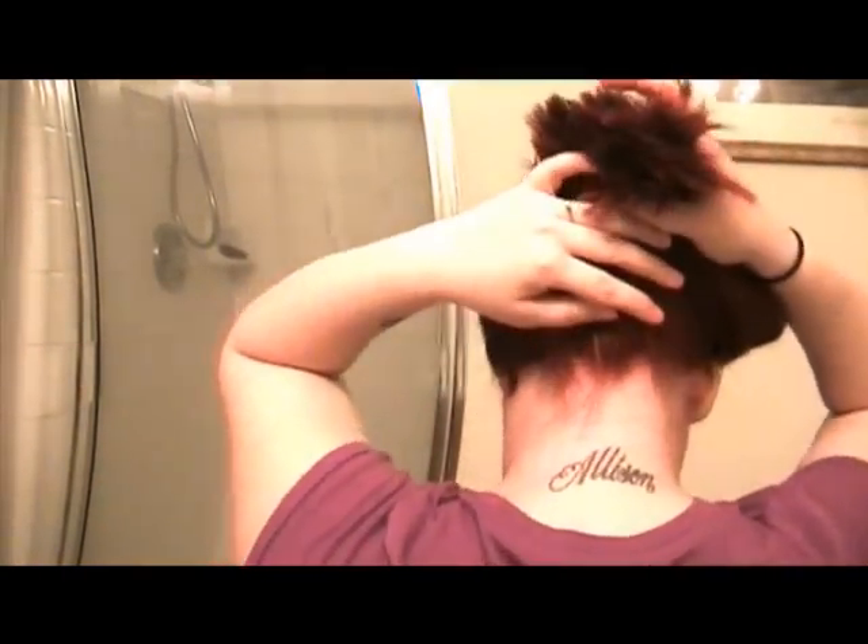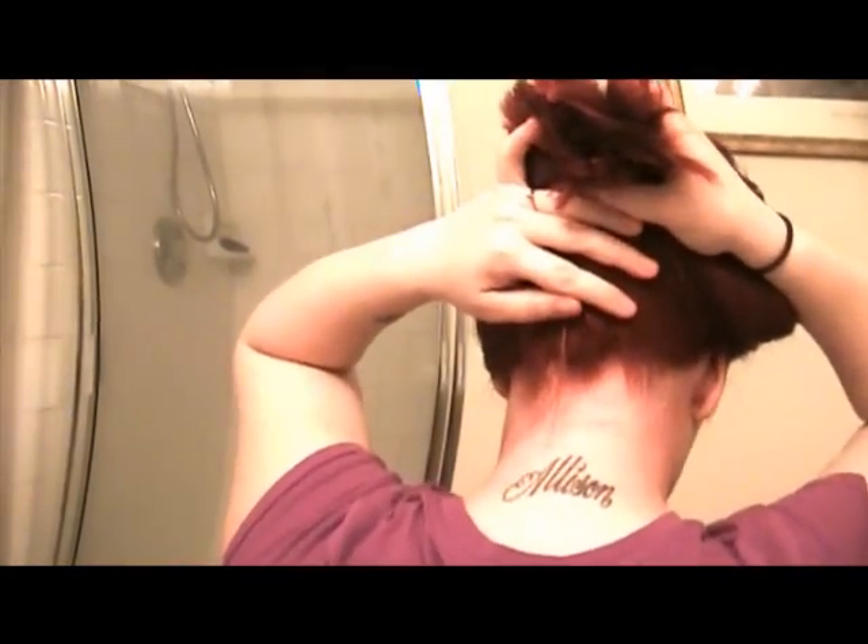Any area the color may touch, your skin will stain and it will stain really badly. I'll show you my neck — I can't see it right now, but I heard it's pretty red. I kind of look like a redneck.